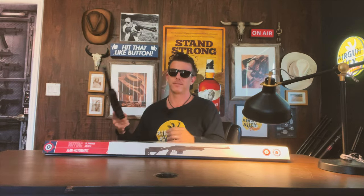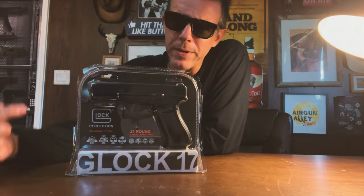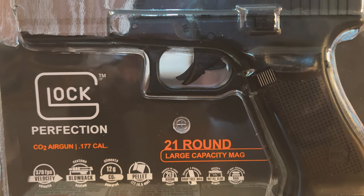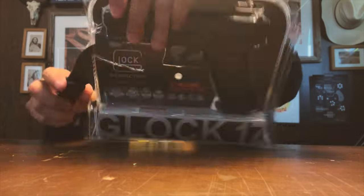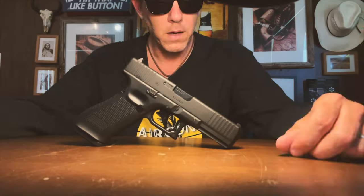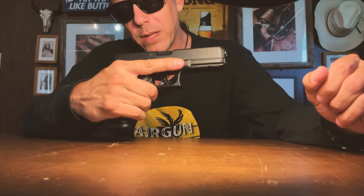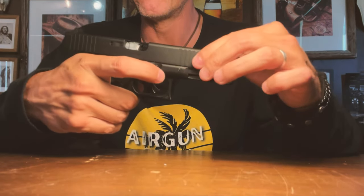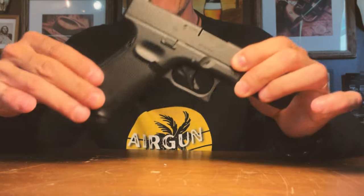But the Crosman 1077 TAC is for next week. As you see, our Glock is still in its original packaging, which, by the way, has some decent weight to it. First impression right out of the box — this thing looks extremely realistic and it feels extremely realistic. It has a certain weight to it, also because of the full metal slide with full blowback action, which we'll see when we start shooting it, and a polymer frame which is very, very high quality.